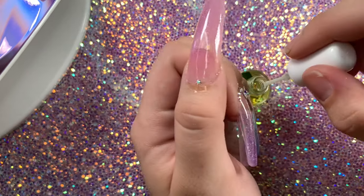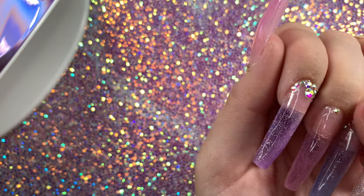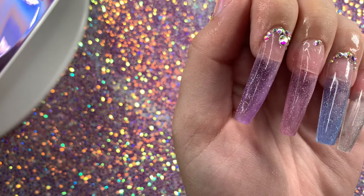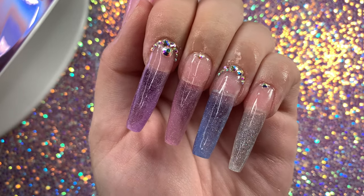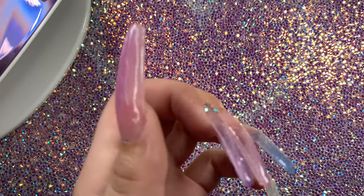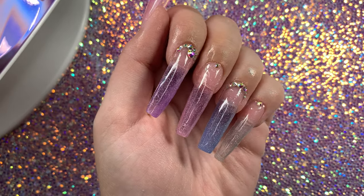I'm just applying cuticle oil all over my cuticles to finish off this set. I hope you guys liked this video — let me know down in the comments what you think and what you'd like to see next. Thank you so much for watching, be sure to like and subscribe, and I'll see you guys next time. Bye!